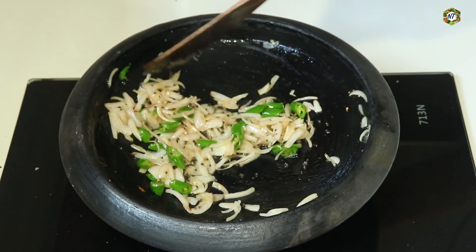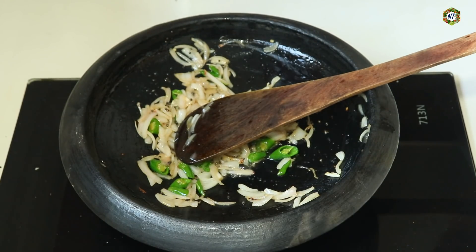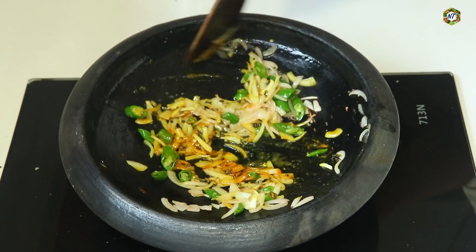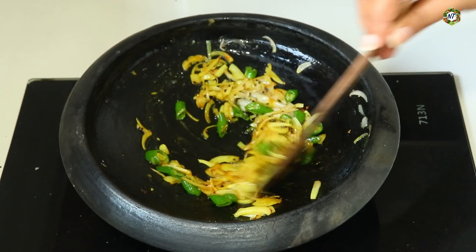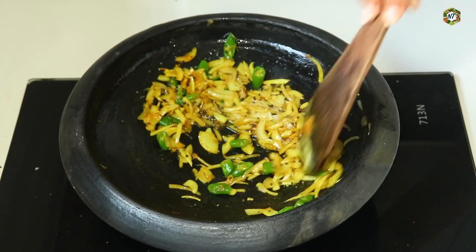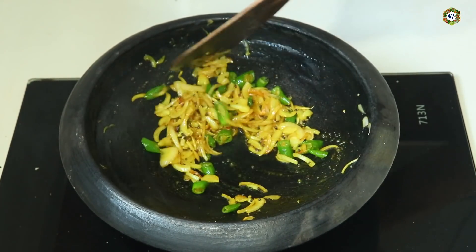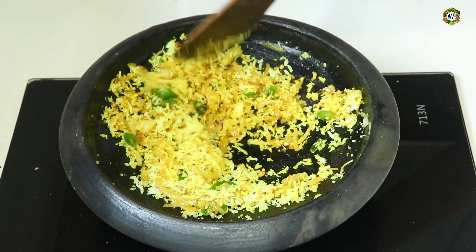Now let's cook the pan — it's soft. I'll cook it until it's a little dry. It is so important that we try it with a nice piece of dough, just because we will put a nice piece of dough on the table.